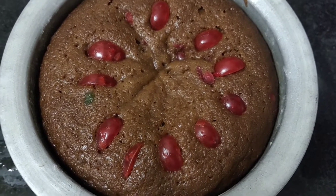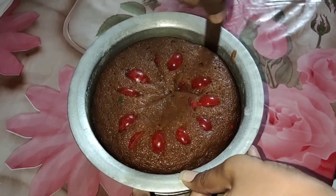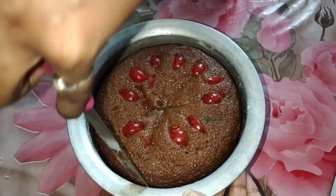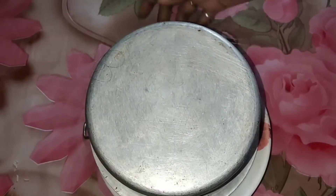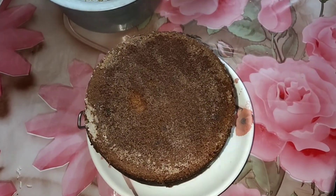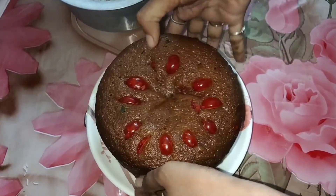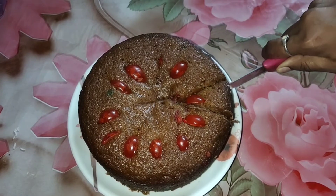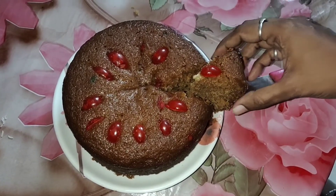We are cooking the cake — just put the cake in the bowl. We are able to demo the cake now. I will run a knife around the edges, then reverse the plate and tap it to release. It will be easy to cut the cake — it is very easy and very tasty, and soft to cut.